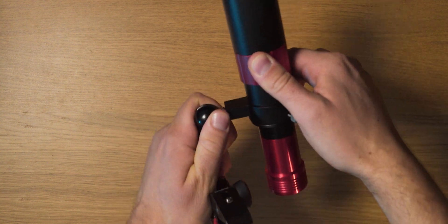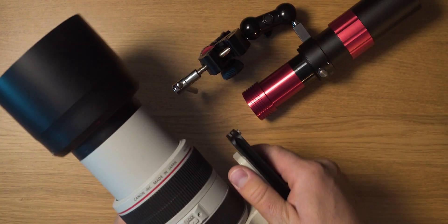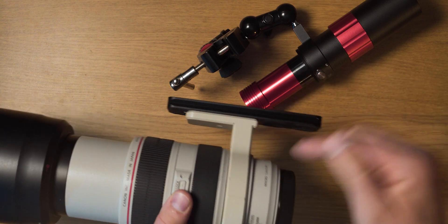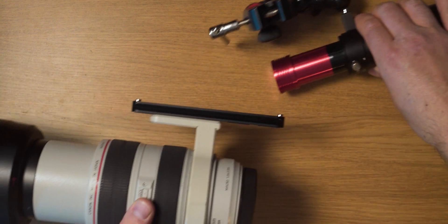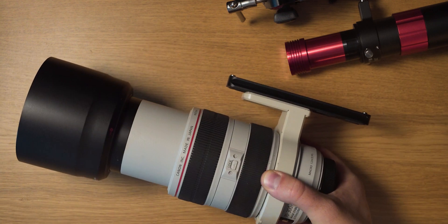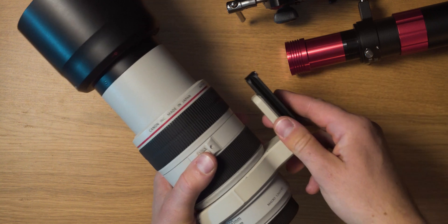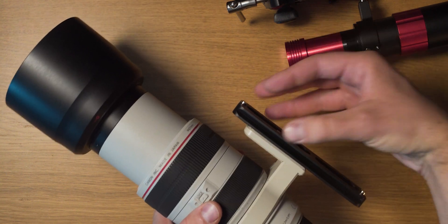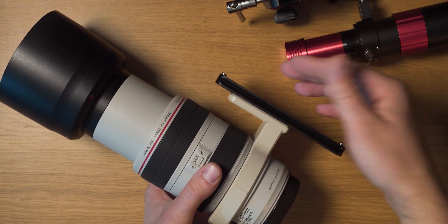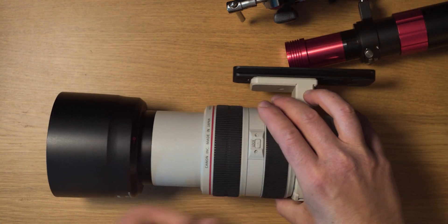Once it's nice and tight we can position it onto our lens. I'm using this tripod lens collar. For this lens it's actually something you'd have to buy separately, but for a lot of telephoto lenses in the zoom range up to 300 or even 600 they come with lens collars. I'd definitely recommend using one because that way you can distribute the weight of the camera on whatever you're putting it on — whether it's a tripod or a tracking mount — way better. You can use this element to hook our super clamp onto it.